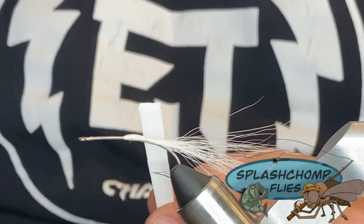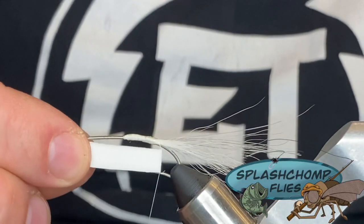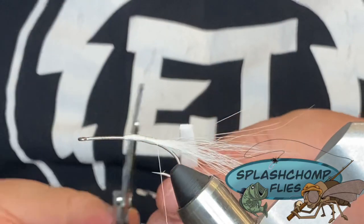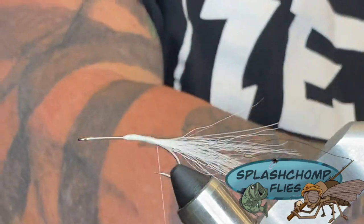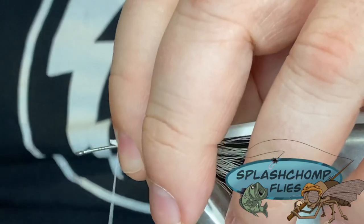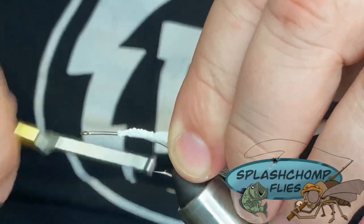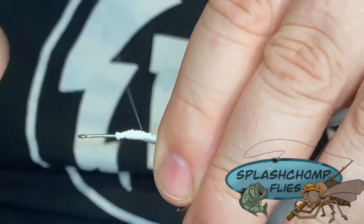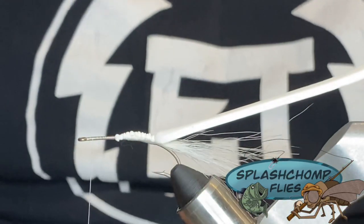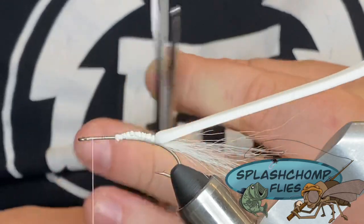So this is a two millimeter white foam — like I said, you can substitute this. The way I gauge how wide my body is across the top, I usually use the gape of the hook as my guide for how wide I cut it. I'm going to reduce some of the bulking that you'll get when you tie them in. I'll make sure that stays right on top, work the thread up to just about where we're going to tie in our front piece, and cut that on an angle to reduce the tie-in point.